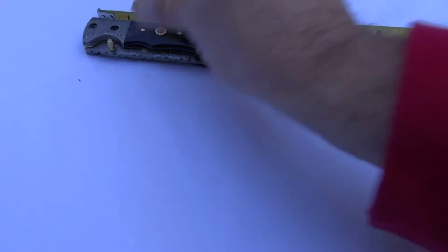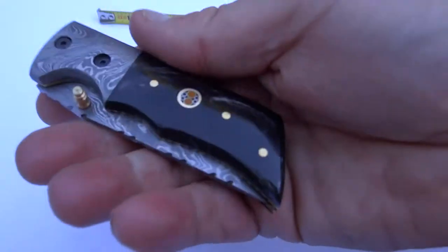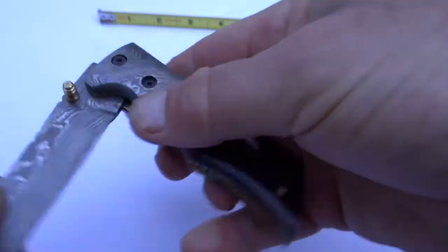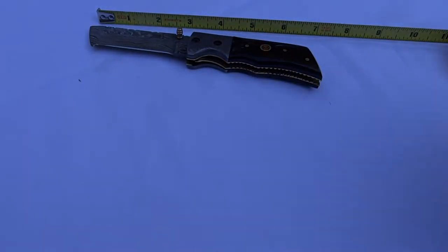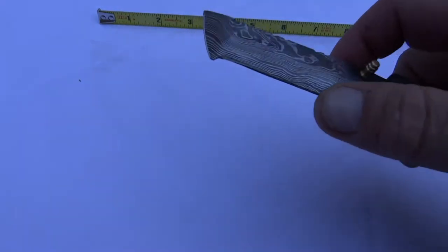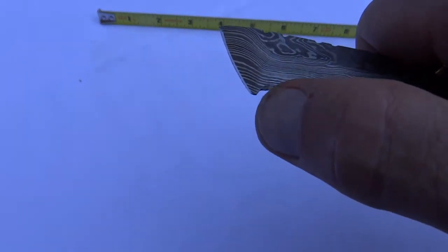If you look at it, it's only three and a half inches, but it's a good solid feeling knife and it just feels great in my hand. When we open it up, we end up with a knife that is about six and a half inches, and we have a Tanto style knife with an interesting little design feature — a little hook that's in here.